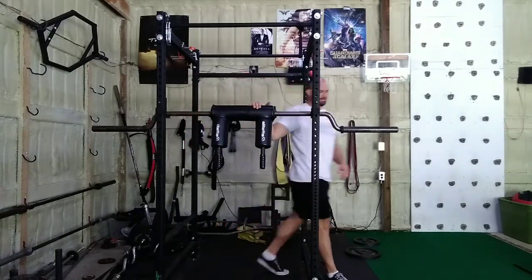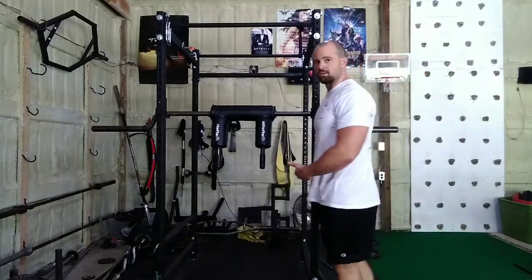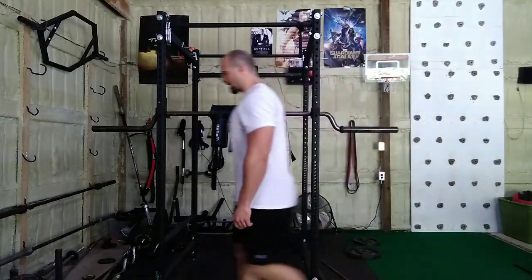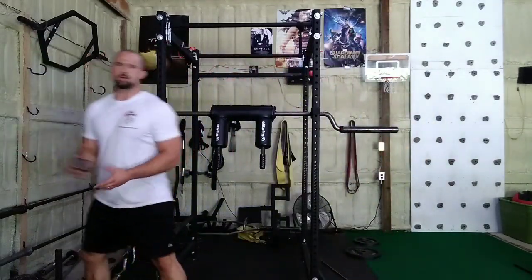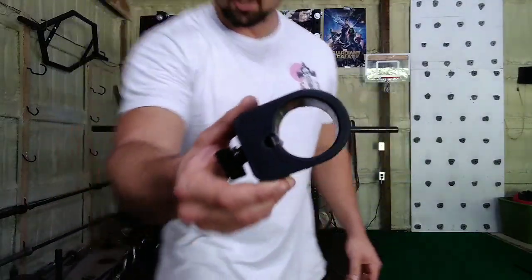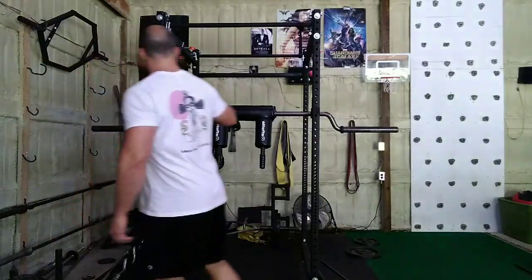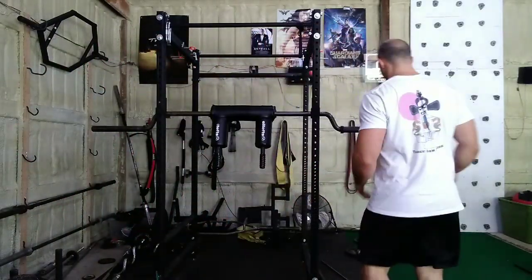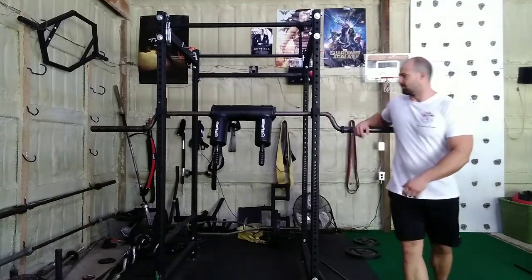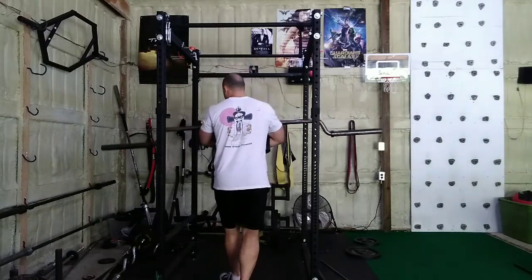One thing worth noting: a lot of SSBs require a special set of collars. I usually use the Pro-Lock collars — I've done a review on them before. They stick on just about anything. You can't really use regular collars on this bar. These bars are also usually pretty expensive, although you can pay anything you want for any bar.